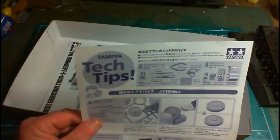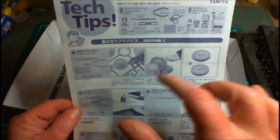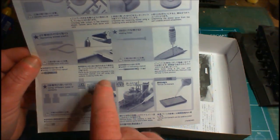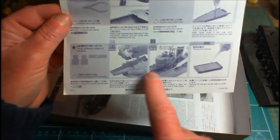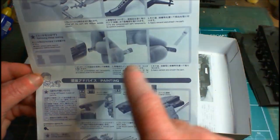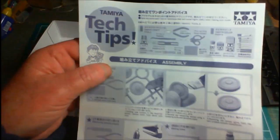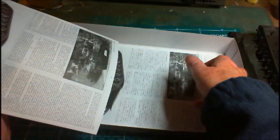We get a Tamiya Tech Tips page which gives handy info — most of us already know it, but it's great if you're getting back into the hobby. It covers cutting pieces off carefully, not breaking them, cleaning them off afterwards, using glues, tweezers, sanding, and all that. Very handy indeed.